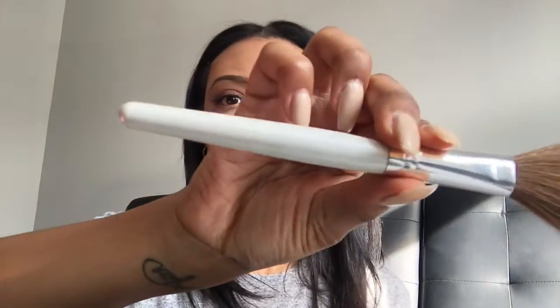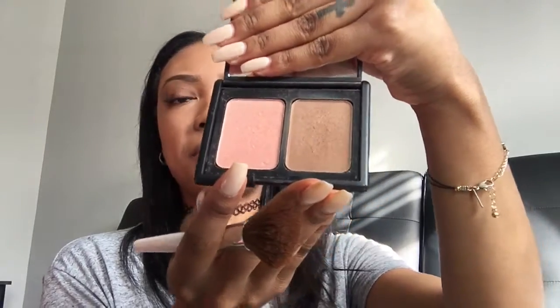Then I'm going to blend that in with the beauty blender. I'm gonna go and do the top of my forehead just a little bit, not too much, then make sure that looks nice and even. I'm going to set that with some powder, then set my contour with the elf Contouring Blush and Bronzing Powder using an elf brush, and blend it all out so there are no harsh lines.